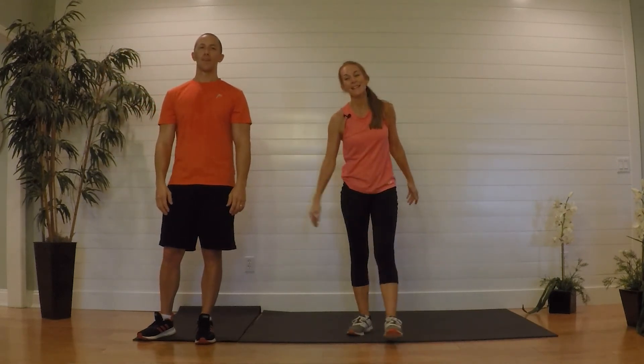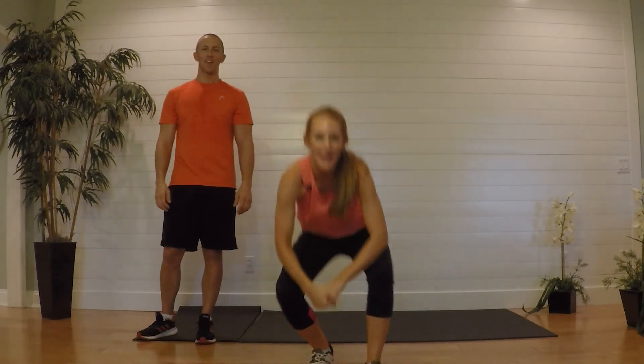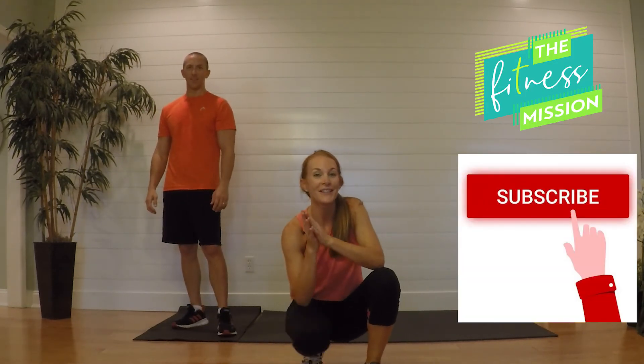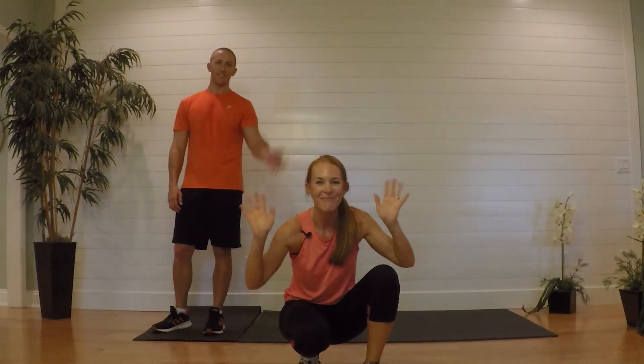You guys did amazing, you did too honey. I'm so thankful for you being here doing the workouts — it means a lot to me. This channel is designed to raise money to help save starving children by donating therapeutic packets of food to kids in need. Bye now, thank you!